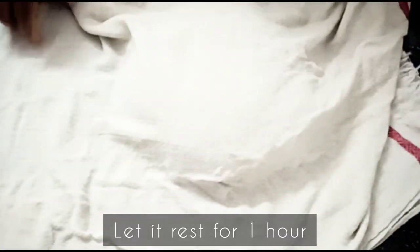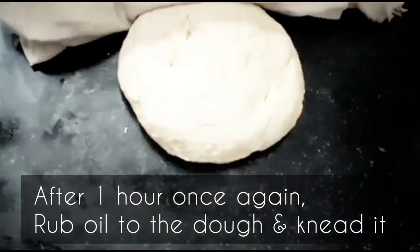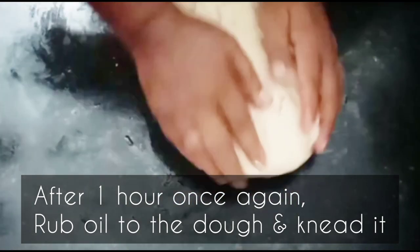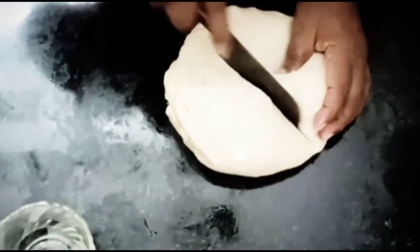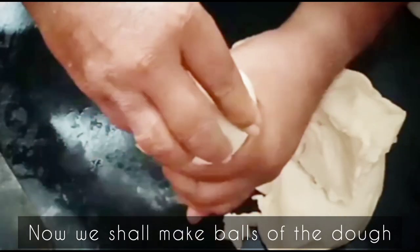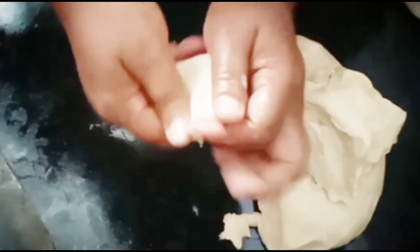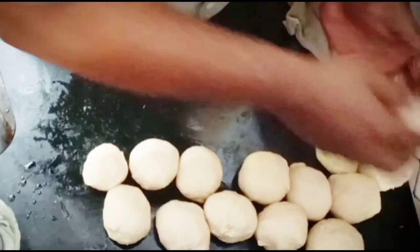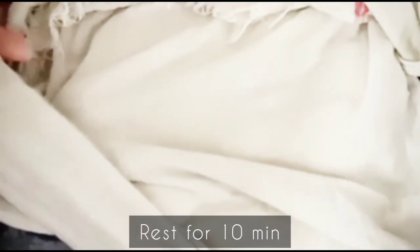Now our dough is ready. Let it rest for 1 hour by covering with a wet cotton cloth. After 1 hour, once again rub oil to the dough. Now we shall make balls of it. The dough balls are ready. Rest them for 10 minutes by covering with a wet cotton cloth.